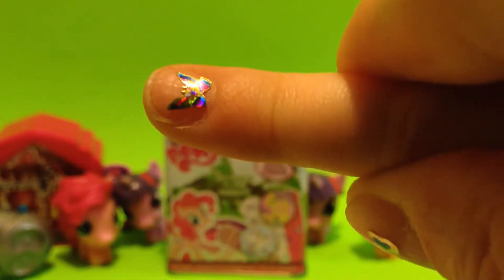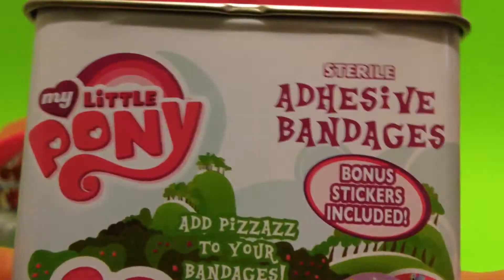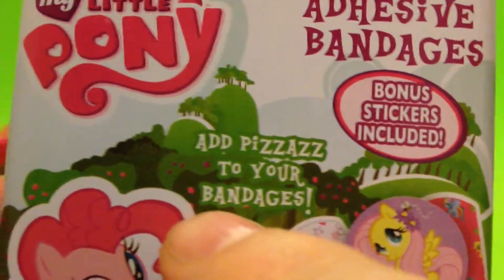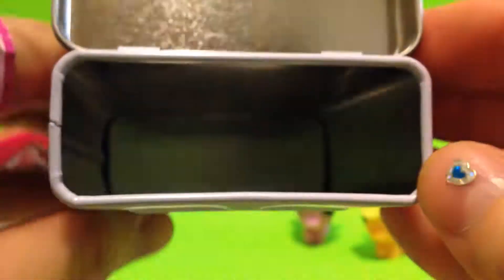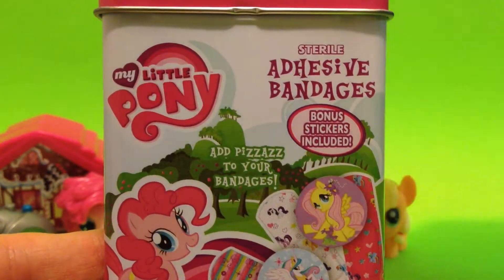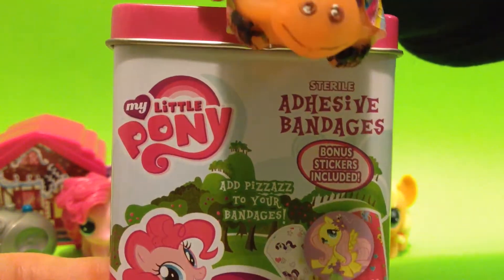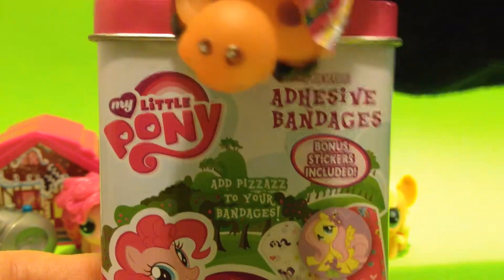I think that just about does it for our My Little Pony adhesive bandages - bonus stickers included, and they add pizazz to your bandages. These bandages are supposed to be fun - 120 stickers, lots of fun. You can put them all back in this metal tin just like this. All right, that does it everybody - thanks for watching Toy Box. Leave a comment below and you guys have a great day, bye bye!